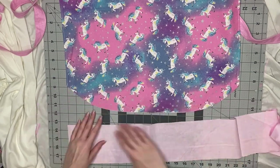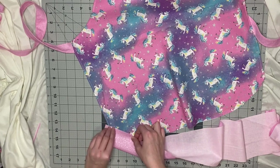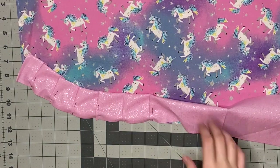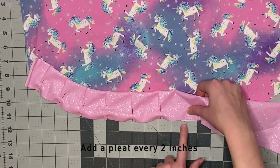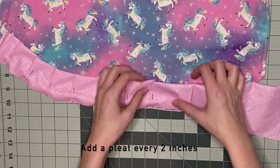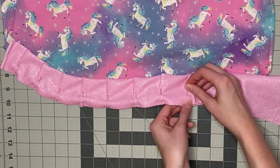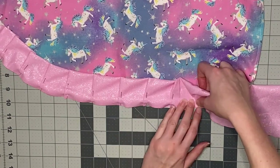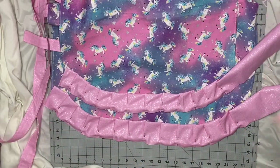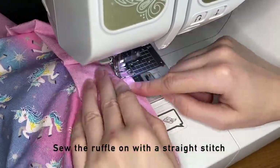Now it's time to add the ruffle. I'm just going to fold the ruffle in half and then place what is going to be the top of the ruffle on the top of the apron. Then pretty much every two inches, I'm going to pinch like a half inch of the fabric and fold it over and pin it — so I'm just making pleats. From where I pinned last time, I find the two inch mark, pinch a half inch and fold it over. Then I straight stitch over top of this to keep the ruffle in place, making sure to go through all the layers of the fabric.